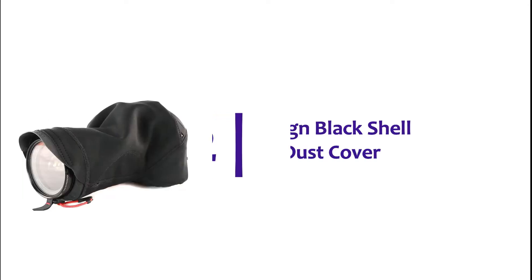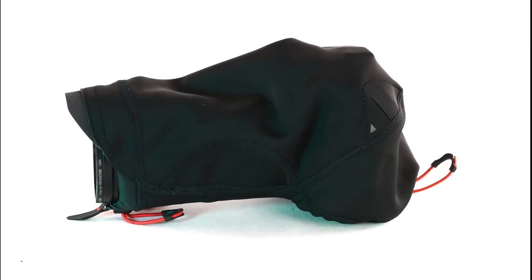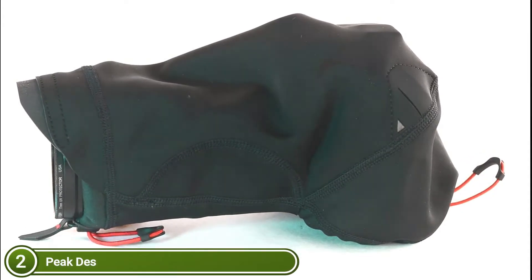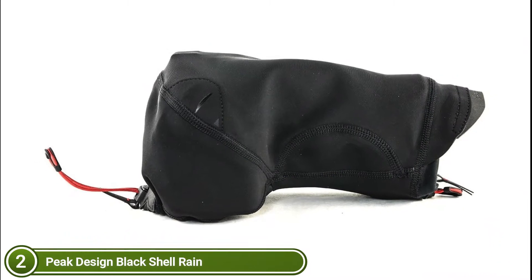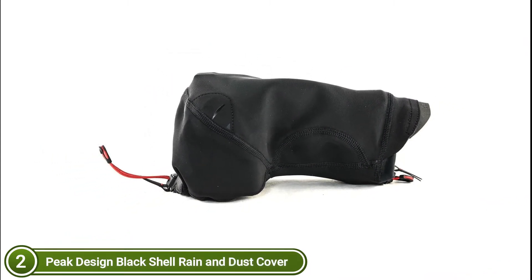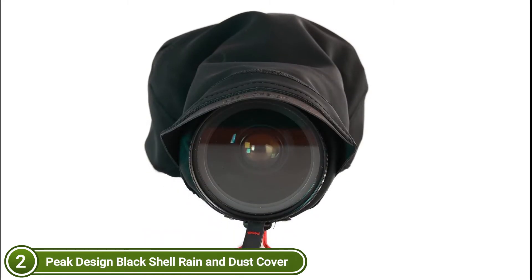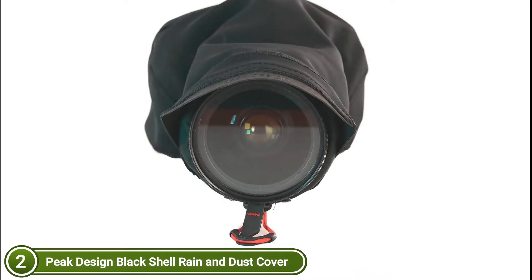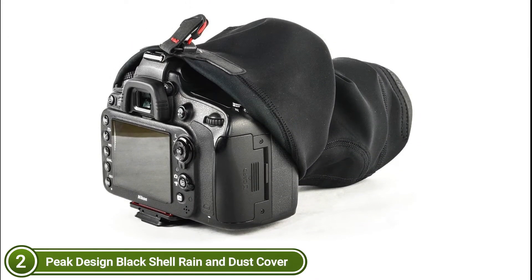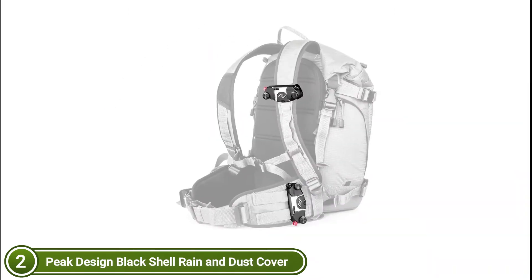Number 2 in our list, the Peak Design Black Shell Rain and Dust Cover. Your camera is protected from water, snow, and abrasion. Shell's unique form-fitting design combines stretchy fabric with a waterproof membrane to protect your camera without adding bulk or affecting your workflow. The shell can be used with any Peak Design Strap or the Capture Camera Clip to ensure your camera is always accessible. Shell is available in three sizes for a tight fit with virtually any combination of camera and lens.